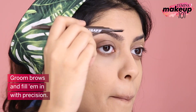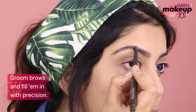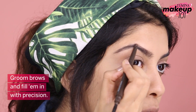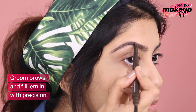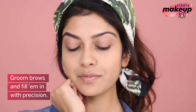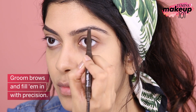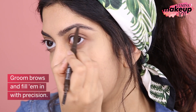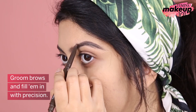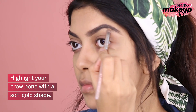Groom brows and fill them with precision. Highlight your brow bone with a soft cold shade.